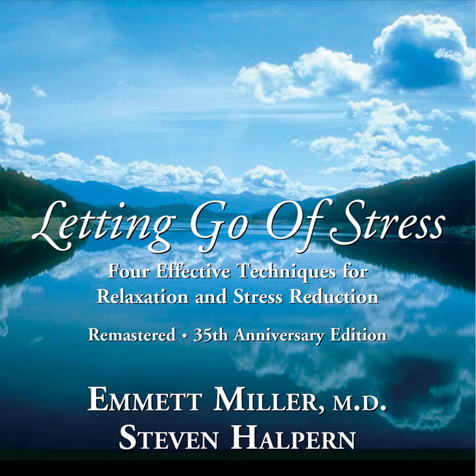And as you look effortlessly up toward the back of your forehead, you may imagine that there on the back of your forehead is the word relax, or your symbol of relaxation. And as all the muscles around your eyes relax, you may notice a slight fluttering of your eyelids.